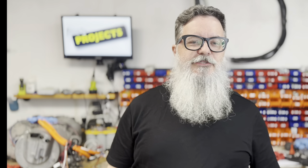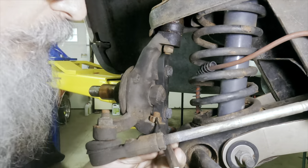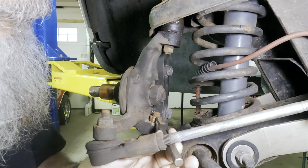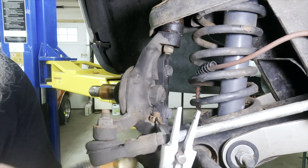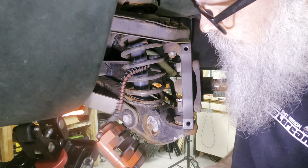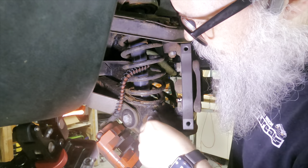With the rotors off to the machine shop, everything else came apart pretty easily. No, it didn't. I spent at least 15 minutes getting this cotter pin on the lower ball joint straight enough that I could tap it out with a punch, which also got stuck. The sway bar cotter pin wasn't cooperating either, but that was solved with the careful application of power tools.